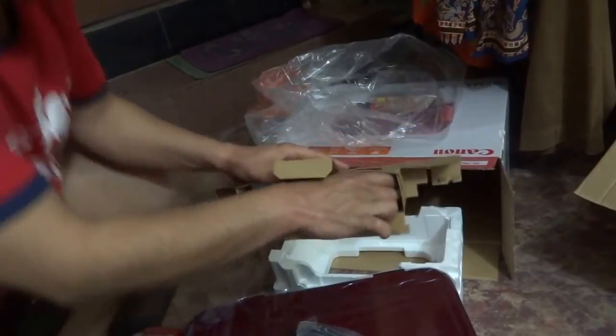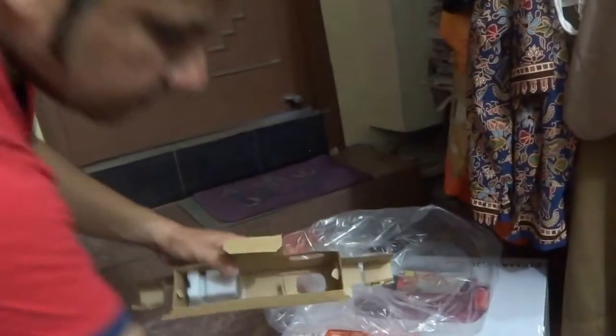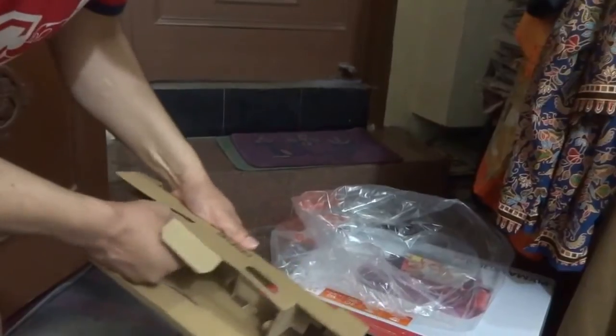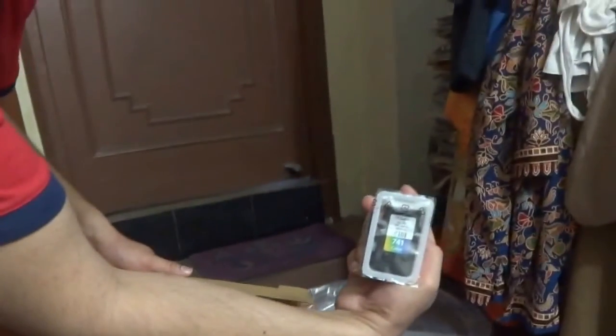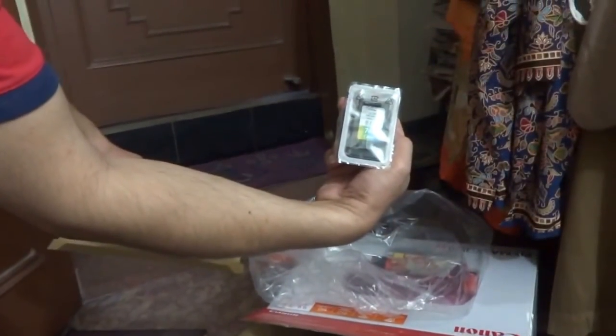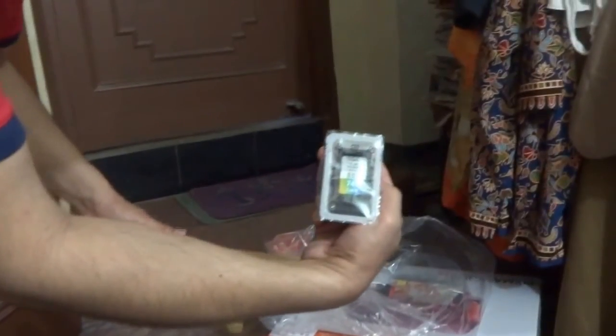And there are two ink cartridges inside. This is the 740 black, and this is the 741 color. There was some speculation around whether or not these cartridges are included, so I can confirm that the cartridges are included.